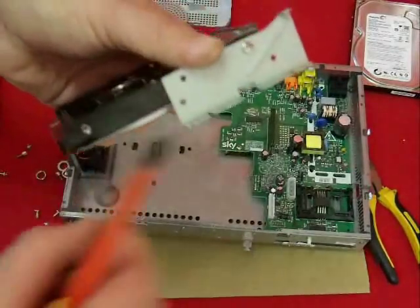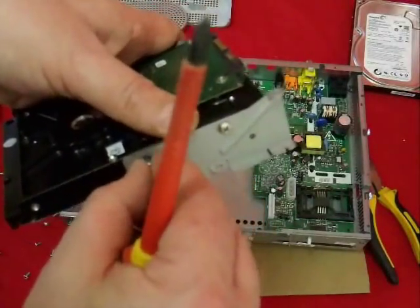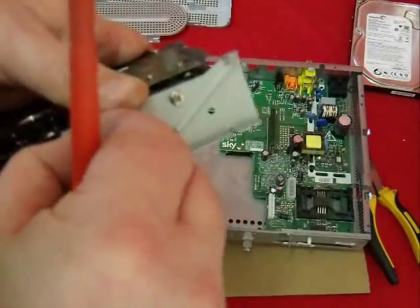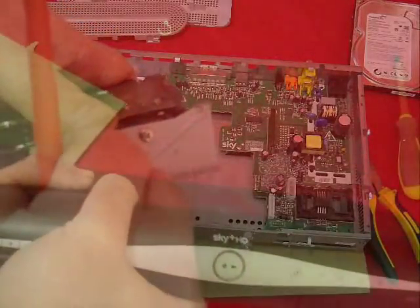Just pause the video now and take your time to fully reassemble your skybox. Then come back, press play and I'll show you what we do from there on.